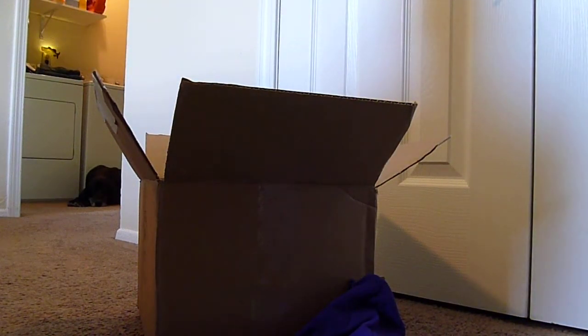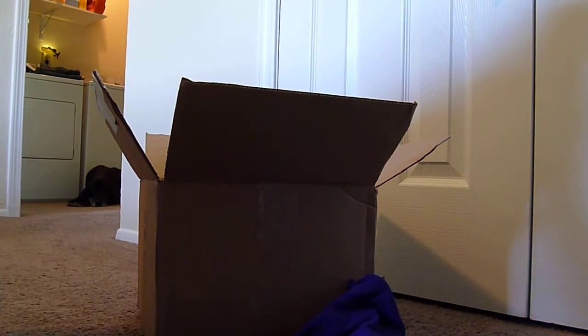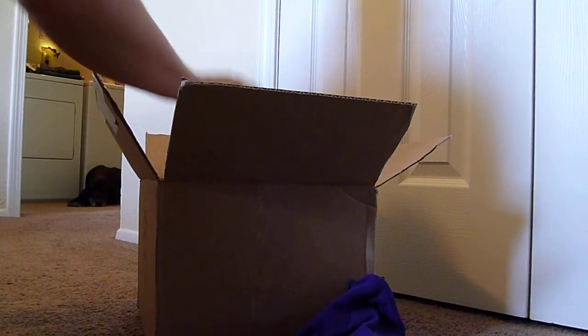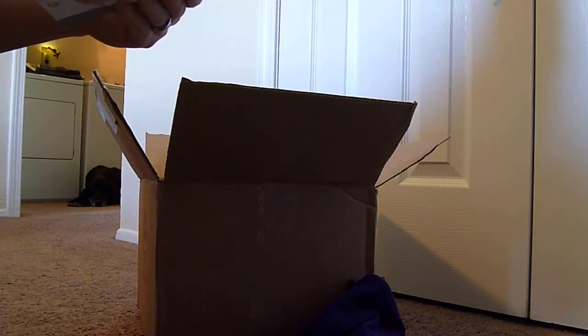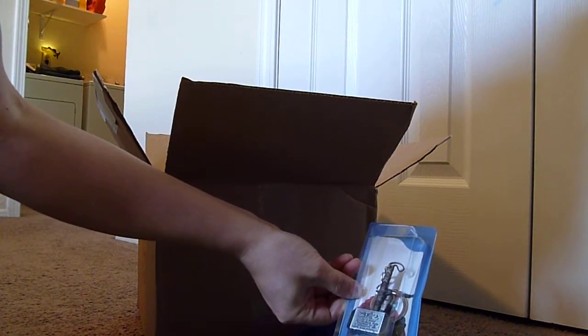Looks like an Avengers pin — it's pretty cool. And looks like a Thor replica hammer keychain.